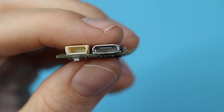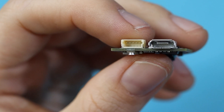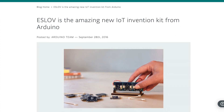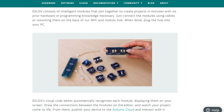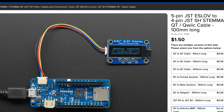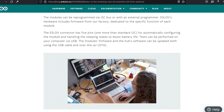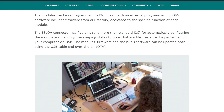Here's our microUSB port, and this little guy is for the I2C bus. It's an Eslov connector, Arduino's answer to the Grove, Qwiic, and Stemma systems. I kind of wish we could settle on one of these, and I'm sure that their creators feel the same. Adafruit does sell a cable that lets you use Stemma modules if you can't find what you're looking for in Arduino's line of Eslov products. The fifth pin on this connector is for automatically configuring the module and handling the sleeping states to boost battery life.